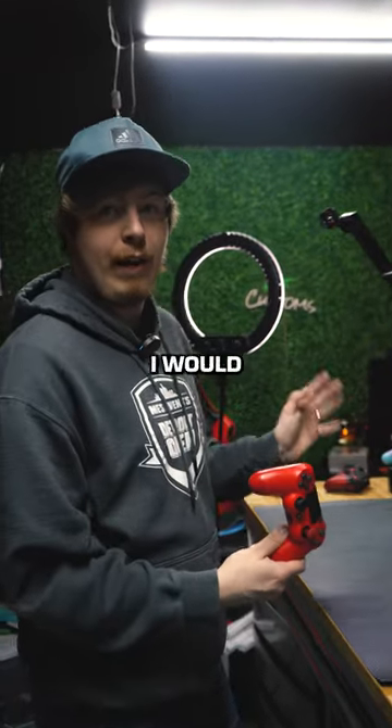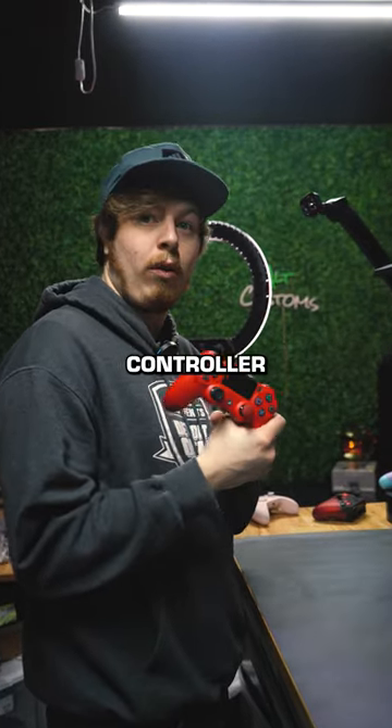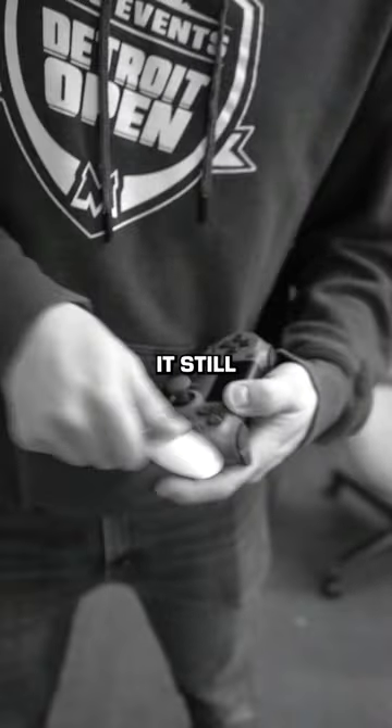As the owner of Cinch Gaming, you'd think I would use a ton of different controllers and get controllers whenever I want. I have been using this controller for a minute — I've dropped it, scratched it, and it still works great.